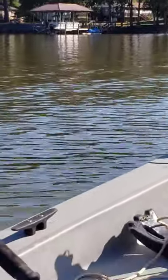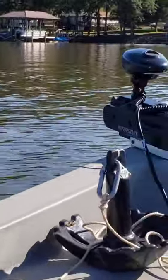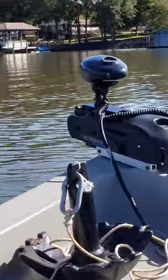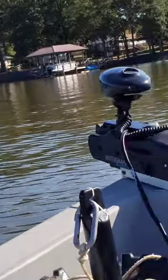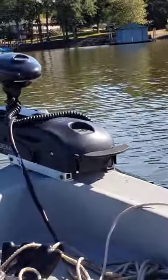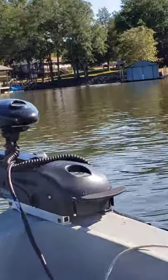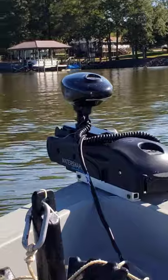Now I have a 19-foot center console fiberglass boat — it's older, so it's pretty heavy. You could probably get more speed out of it on a smaller boat, but I don't need more than that. I've got a big motor sitting on the back that'll run me about 60 miles an hour. So I don't need any more. But the trolling motor is doing really good.